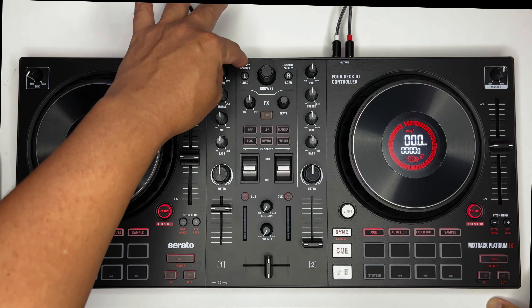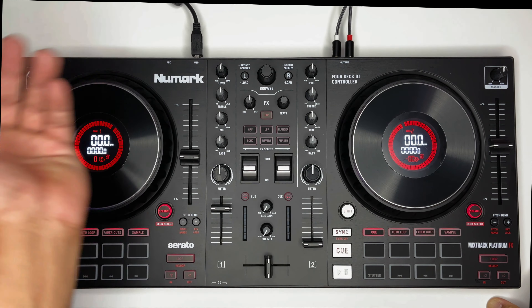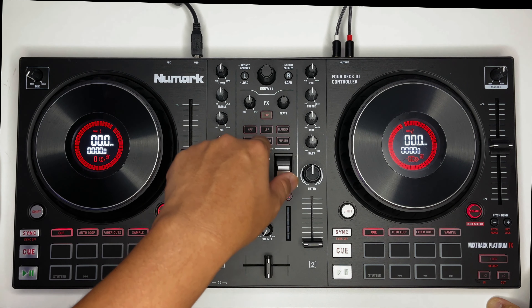May browse rin. Load — left and right, deck 2, deck 1. Ito yung bago dito — yung FX.